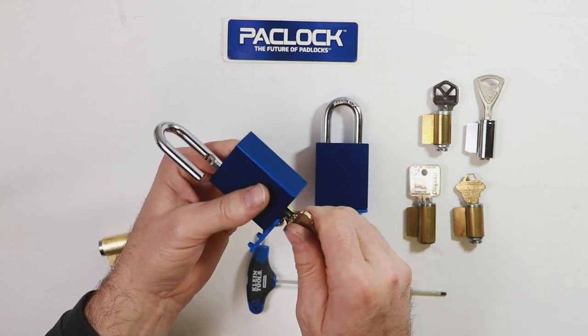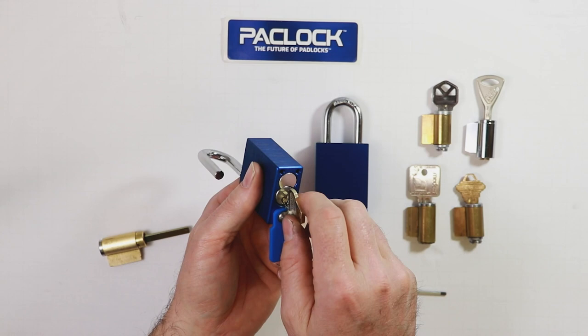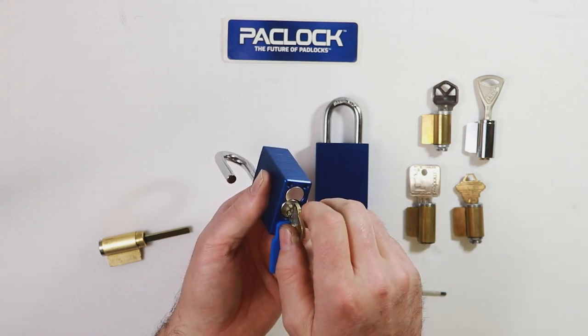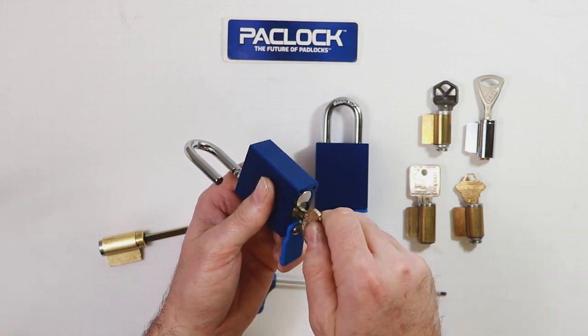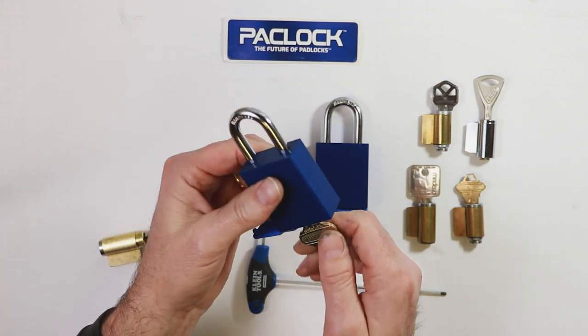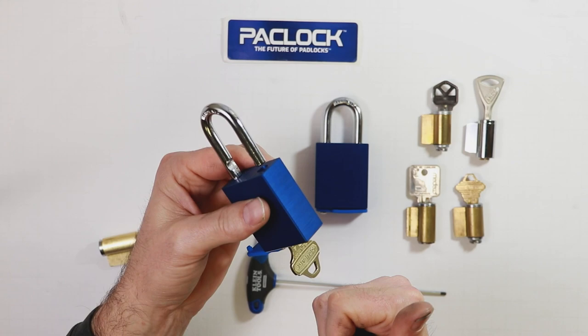Give it a quick test or two to make sure it's rotating the right direction. By default and by design, your cylinder should never rotate in the counterclockwise orientation to unlock — it should always be clockwise 90 degrees. In this case everything's looking good, so I'm ready to close the padlock and test. Good to go.